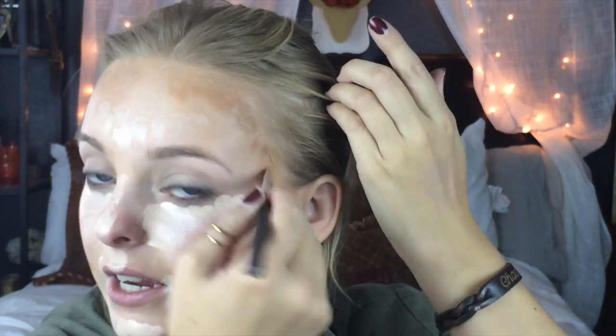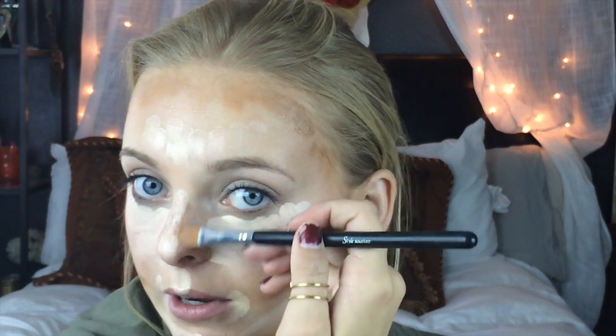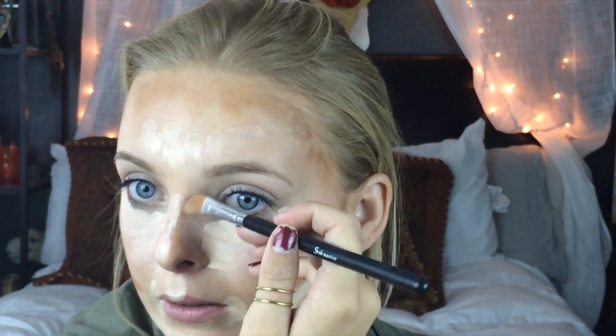We're just going to add a little definition into our chin. We're going to go under the jawline on both sides. We're also going to do around the forehead here — I do have a larger forehead, so I want to kind of cinch that in with contouring on the sides of my face and on the top. Then I'm going to take just a little bit and go along the sides of my nose, which will sharpen my features slightly.